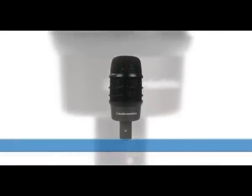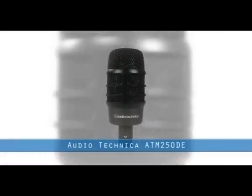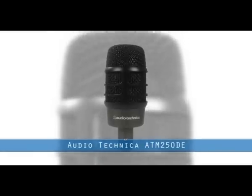Used by major touring artists such as Amy Winehouse, this remarkable dual-element microphone technology is unique to Audio-Technica and is now available at an exceptional price.